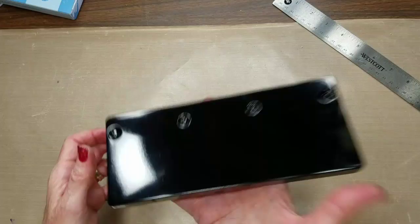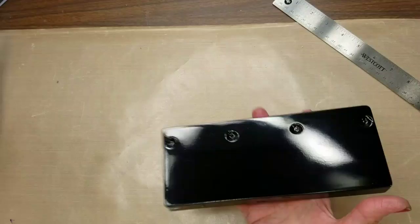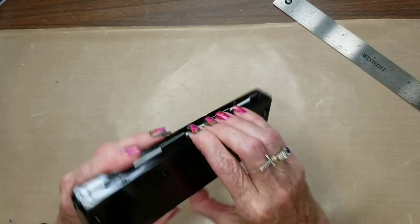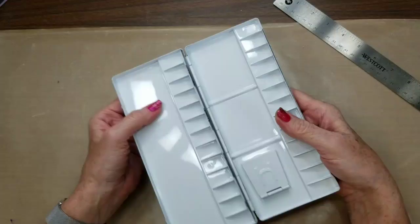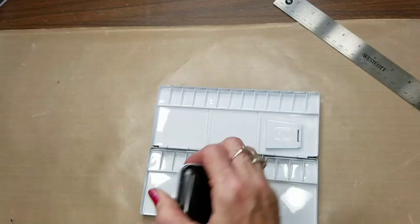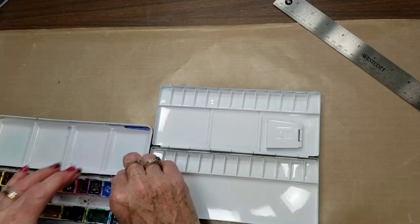It is so lightweight - very very lightweight. I don't know if it says how much it weighs, but aluminum is very lightweight. These are thin, but some people complained that theirs came with dents. So far mine looks very good. I was afraid these wells would be too small but they look almost the same width as a full pan. Let me just open this palette up and see where I'm at with pans.